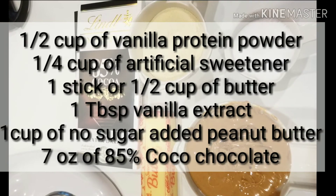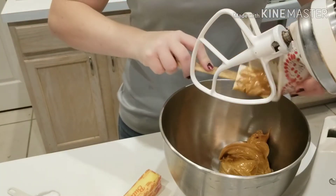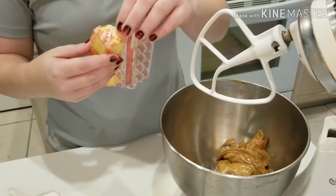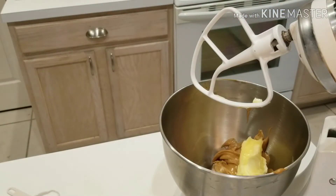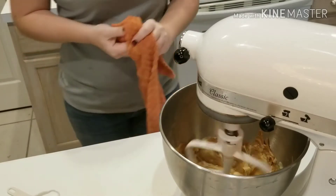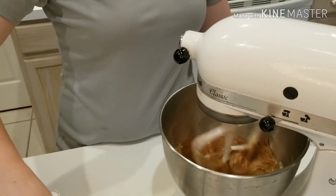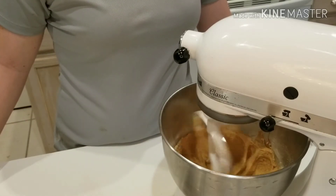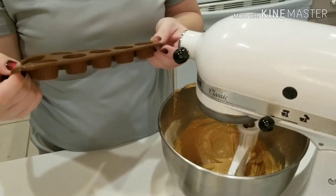Now we're making chocolate mini Reese's that are keto friendly. I'm going to start by putting my paddle attachment on my mixer, and then I'm going to add one cup of all-natural sugar-free Jiffy peanut butter. The salted butter goes in and we cream those together until they're well blended. Now I'm going to add half a cup of vanilla protein powder and a quarter cup of artificial sweetener. I did forget to add one tablespoon of vanilla so I added that at the end. Make sure you stop the mixer and scrape the bowl, edges, and sides so everything gets mixed well.